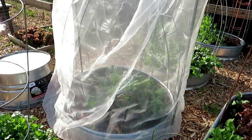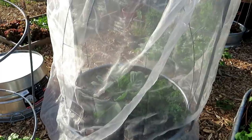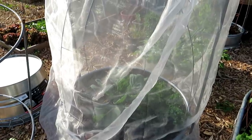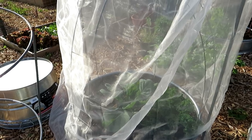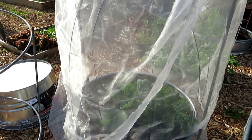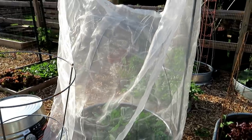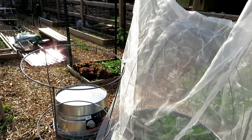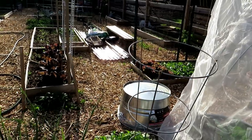The kale under the ag fabric here is doing really well — no insect damage on the leaves at all. Three plants did die; I think something got to the roots, but I'll replace those with other kale plants. The ag fabric works. As we walk around I'll show you some different insect damage that is starting up and talk about how you treat that.